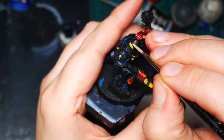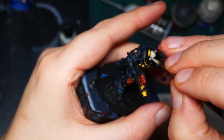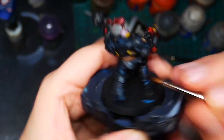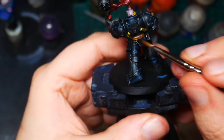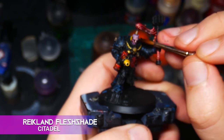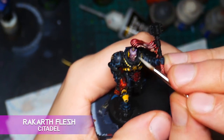Next I base coat the head in Rakarth Flesh. I wash the skin with Druchii Violet. I run Nuln Oil all over the undersuit just to add an extra bit of definition to it. Before the Druchii Violet dries completely, I go back to the face and drop a bit of Reikland Fleshshade just around the facial features. Let this blend naturally with the purple wash but make sure it's not pooling. Then come back to Rakarth Flesh and pick out some of the key features on the face.